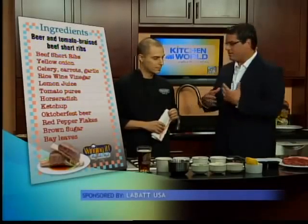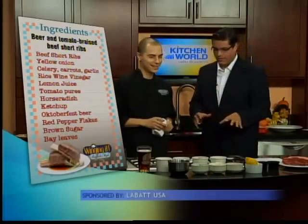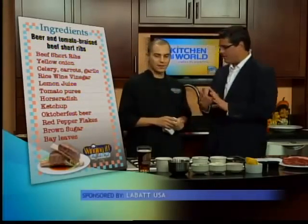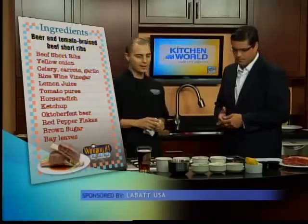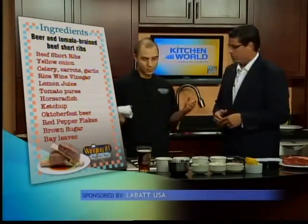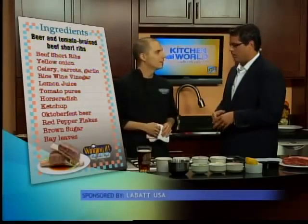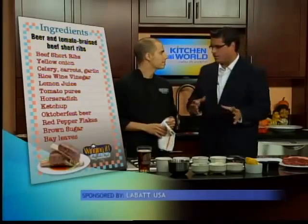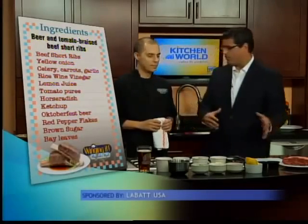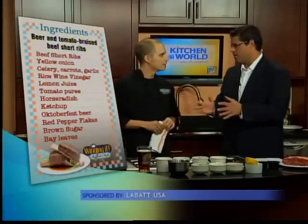When you say the word 'braised,' that's a little scary — I don't know what that means. Is this a difficult recipe to follow? It's just kind of dumping stuff together and throwing it in the oven. Once everything's put together, it's pretty quick and easy. The cook time's a little long, though. You're going to want to give yourself some time if you're cooking this on a Sunday for the game — if it's a 1 o'clock game, start at 11 o'clock. A couple of hours.